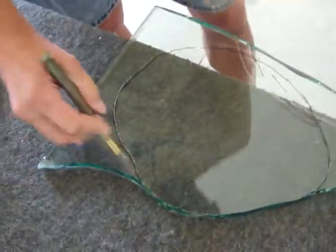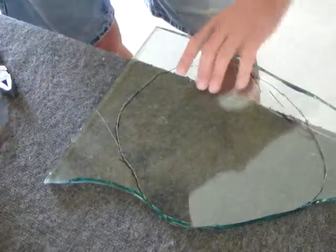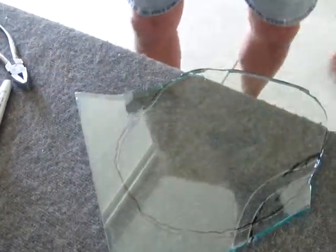Here's another piece that I could probably get out with the hammer, maybe. That piece came off from there.